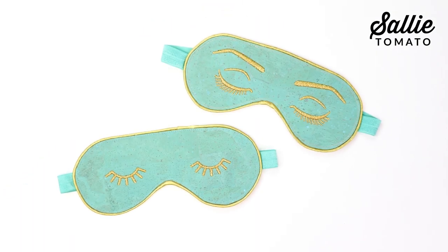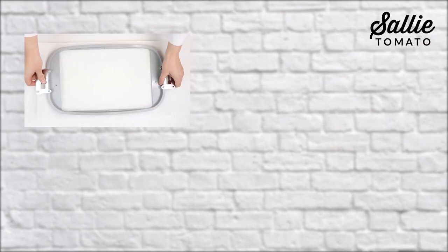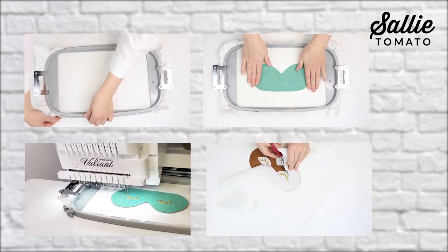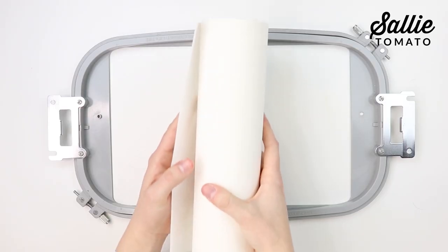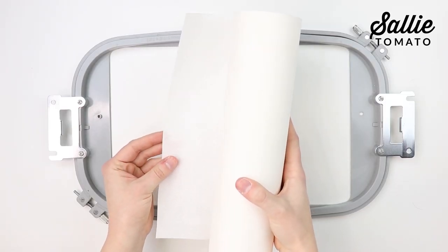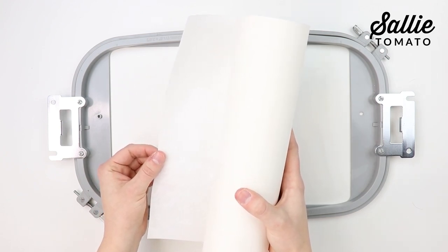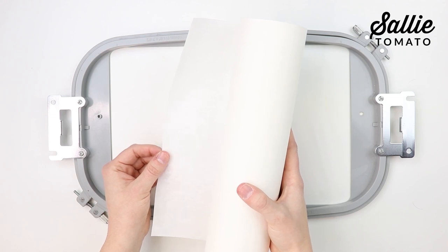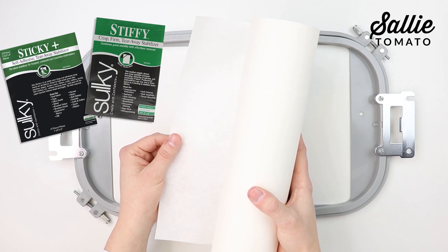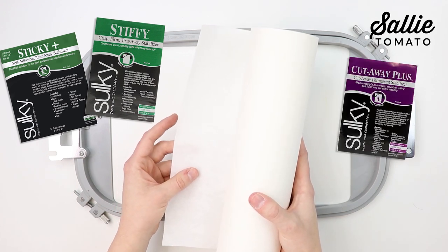If you'd like to add embroidery to your project, I'm going to share a few tips on how to do so. We're going to hoop our stabilizer, adhere our fabric to the stabilizer, embroider the design, then tear away the stabilizer. There are two types of tear-away stabilizers that work great for thicker or specialty fabrics such as cork, faux leather, faux fur, terry cloth, and sequins — those are Sulky Sticky Plus and Sulky Stiffy. Otherwise, for this project, you could use a cutaway stabilizer such as Sulky Cutaway Plus.